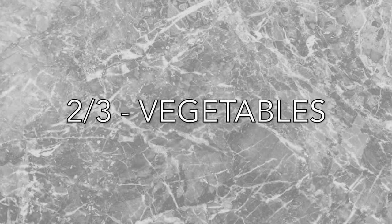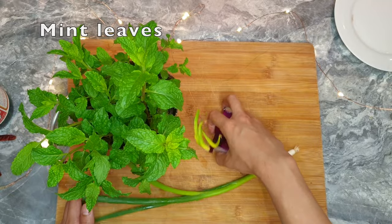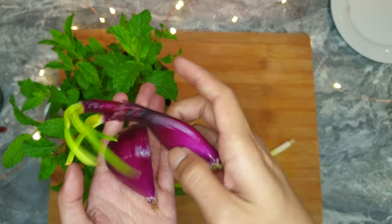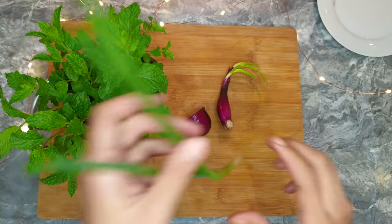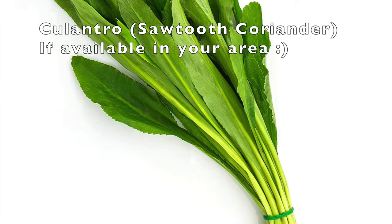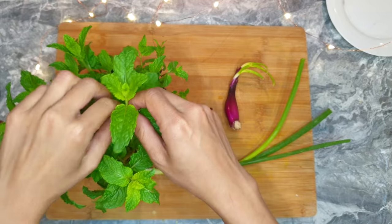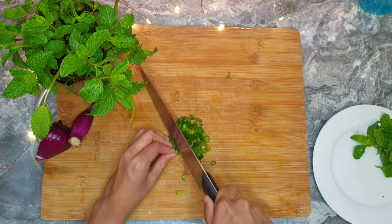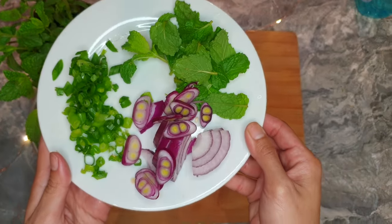Part 2: vegetables. We're going to use some mint leaves, red onion or shallots — both are commonly used for this dish depending on what you like or have. I grew red onion in the fridge — share with me in the comments if you've done that too! And green onion. Another recommended herb, if available in your area, is culantro, also called sawtooth coriander. It has a slightly stronger aroma and flavor than cilantro — put about half a cup. Clean the mint leaves, chop the green onion finely, and slice the red onion. The ratio is not fixed for veggies and herbs; put as much as you like.